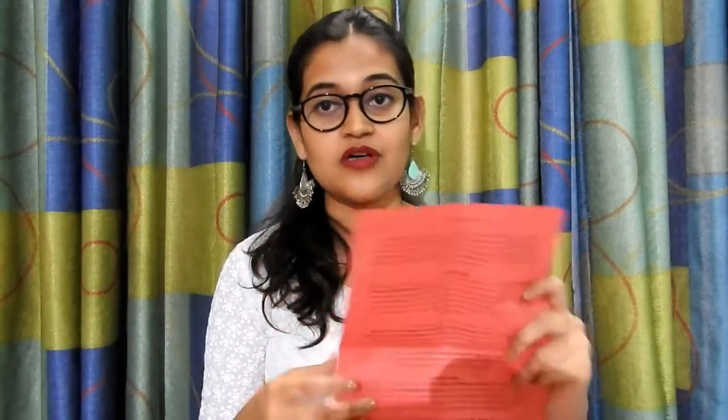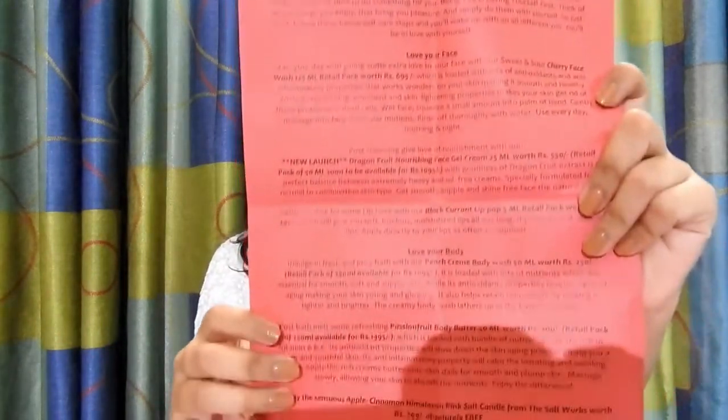So let's begin with the unboxing. The first thing I received in the box is a data sheet. It has a description about all the products. There are two sections: the first one is 'Love Your Face' and the second one is 'Love Your Body.' The face section describes all the face products and the body section describes all the body products. This is what the sheet looks like.